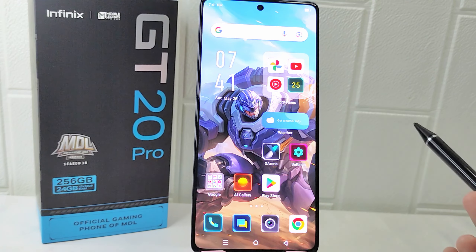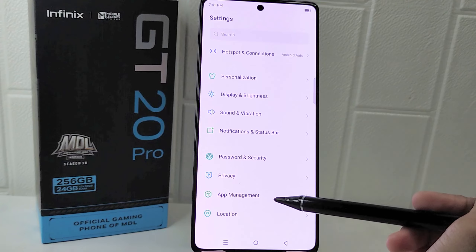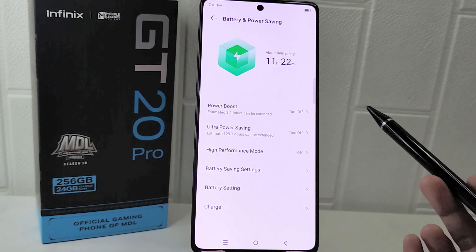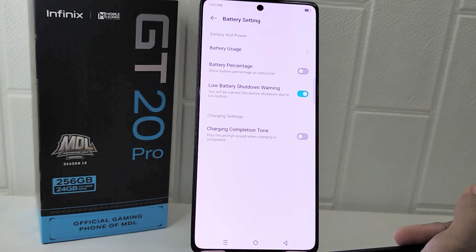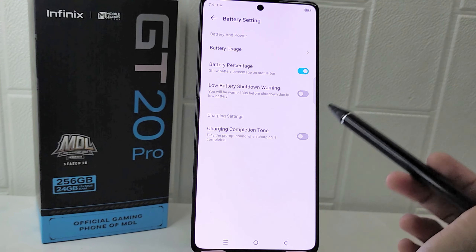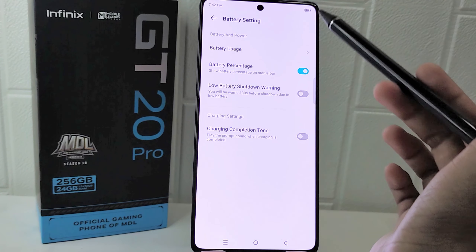To begin, access the Settings menu on your device. Next, navigate to the Battery and Power Saving option. Here you have to choose Battery Settings. Then find the Battery Percentage option, and lastly toggle this setting to the on position to enable the display of the battery percentage on your device.